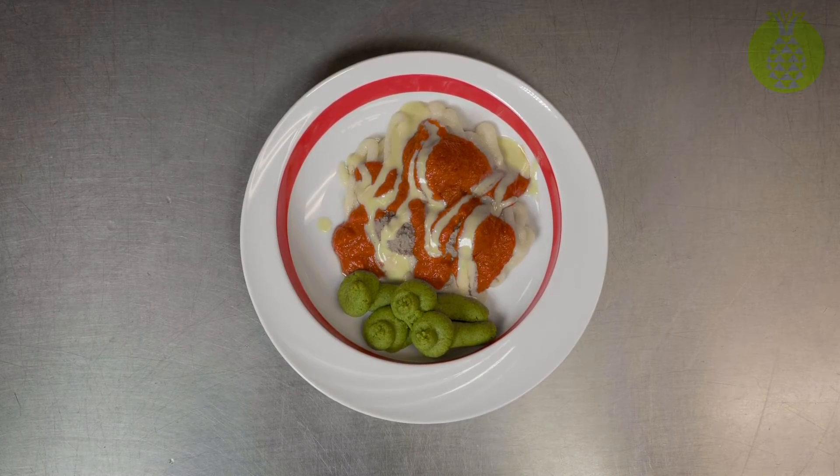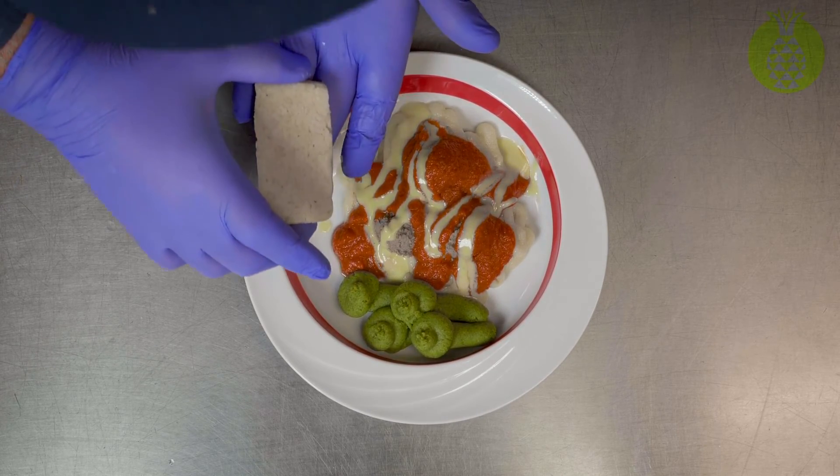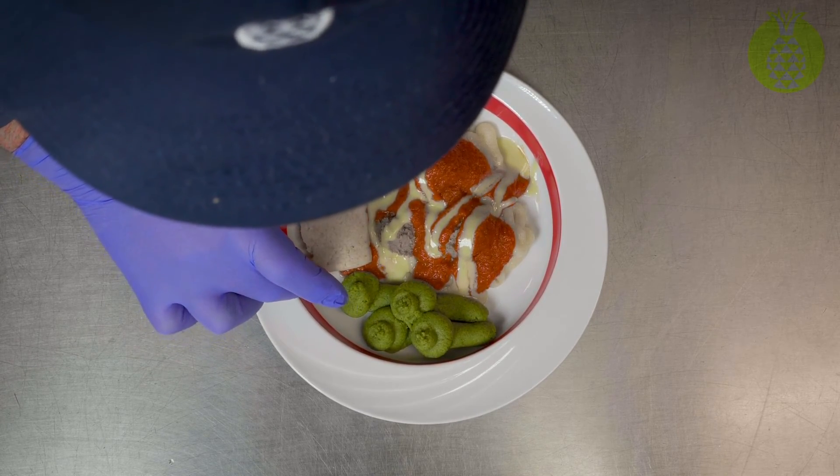To the unassuming and unaware eye, that looks wonderful. Any family member would love to see their parent eating that way. And look, we're going to use a piece of garlic-infused pureed bread as a garlic bread side.